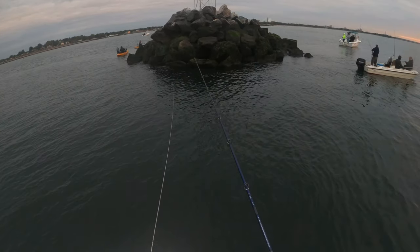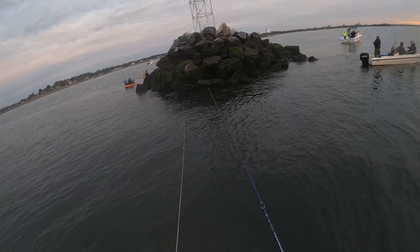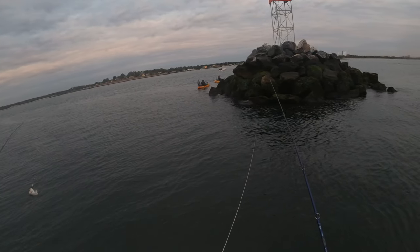I should mention I'm out here with my buddy Glenn, who is always gracious enough to keep me on the water. We've got his dad with us, and also my buddy Josh, who absolutely hates porgy — his favorite fish.